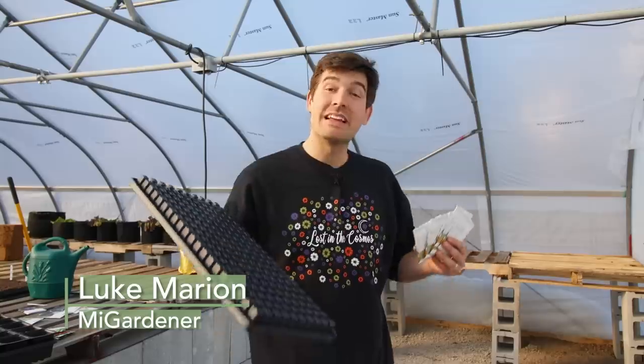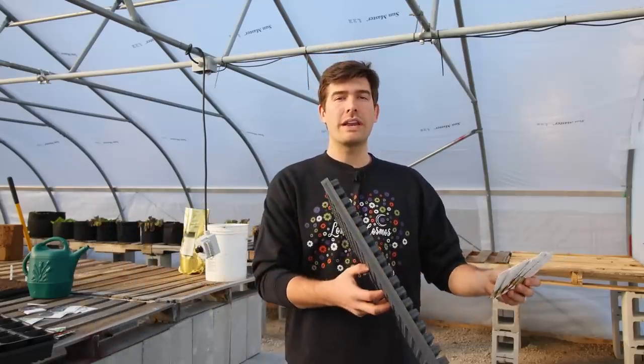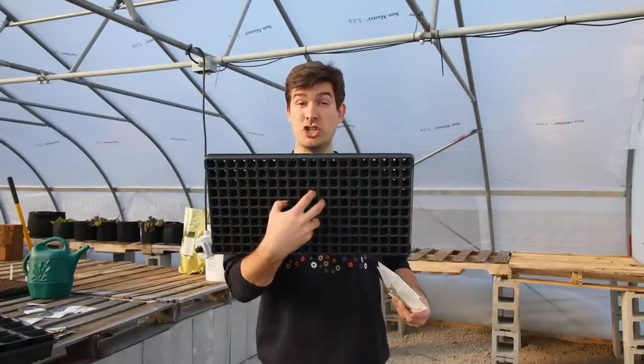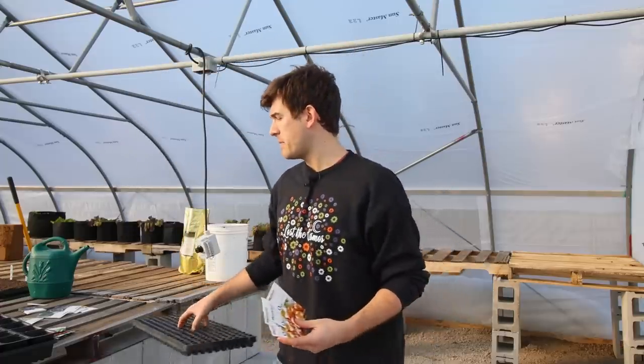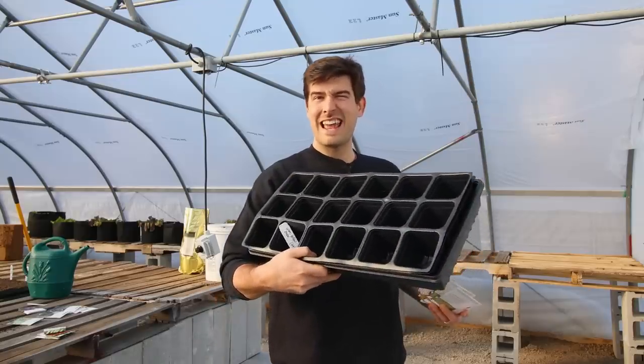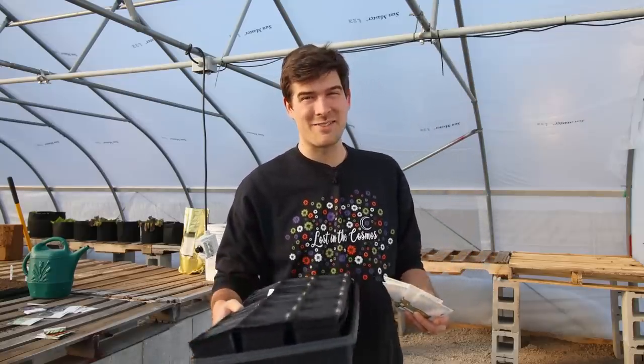What is going on everyone? Welcome to another very exciting episode right here on the MiGardener channel. In today's episode I'm going to show you the game-changing method of multi-sowing — not only what it is but how to do it — so that you can take 1,500 onion seeds and plant them in maybe two or three 18-cell trays rather than six 200-cell trays. Huge difference maker, huge space saver, and a huge time saver.